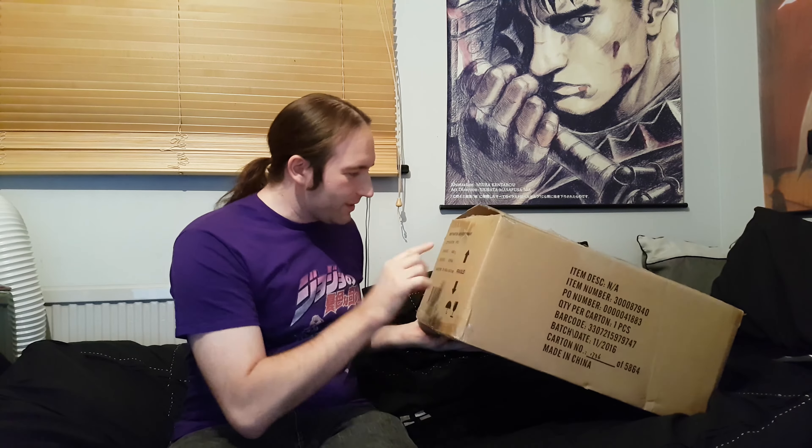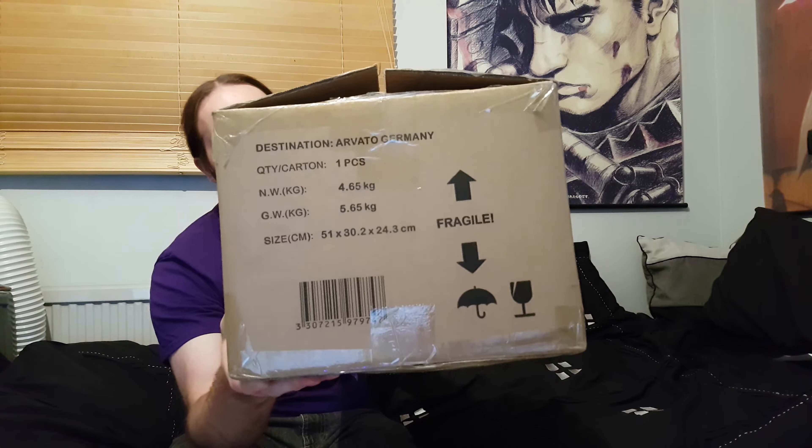Hello everyone and welcome to Rage Gauge Gamers. It's Dan here and today I got this through the post. I wasn't sure what it was at first - it weighed a ton, 5.65 kilos, pretty heavy really. Then I realised what it was: I pre-ordered For Honor. So let's have a look, shall we?